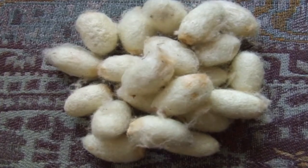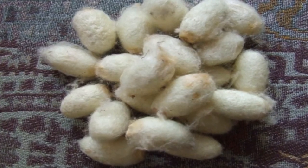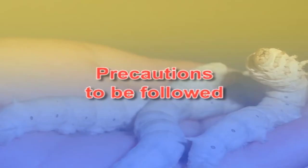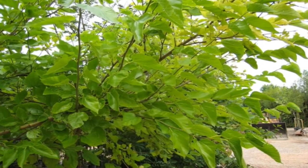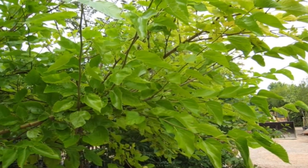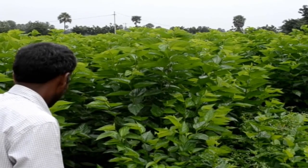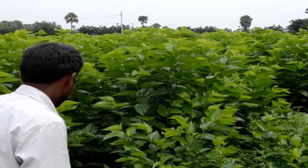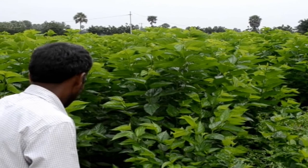Conducting late-age silkworm rearing with good chawki-reared worms will lead to good cocoon production. Some precautions to be followed are: adequate irrigation and recommended inputs to be ensured. The cardinal point is that shoot tips should not be removed during any leaf harvest. Plant protection measures can be taken only after 2 base cuts and 2 middle cuts, and 15 to 18 days before the leaf harvest for brushing.